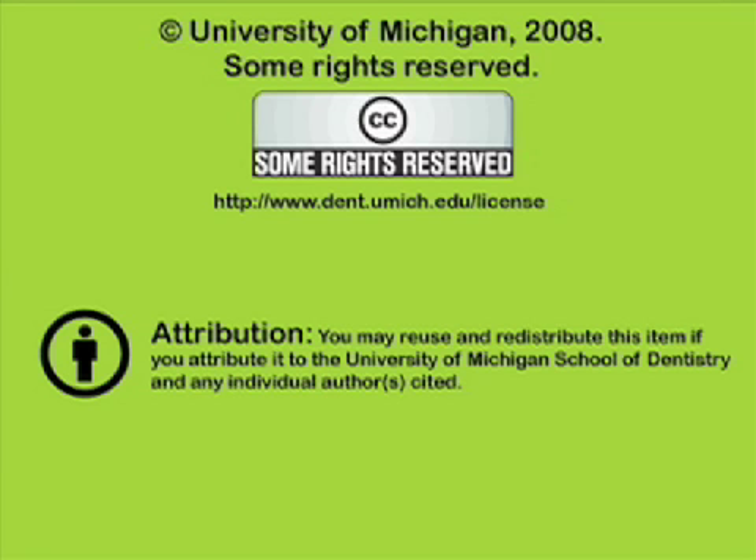You've been listening to a presentation from the University of Michigan School of Dentistry, which is dedicated to supporting open learning and open educational resources. This recording is licensed under the Creative Commons — it may be reused and redistributed for nonprofit use. Please attribute materials to the University of Michigan School of Dentistry and redistribute under this same license. For more information on how this and other recordings may be used, visit www.dent.umich.edu.